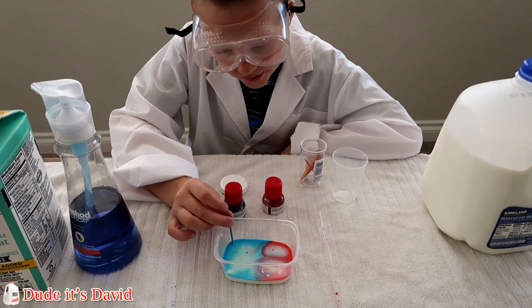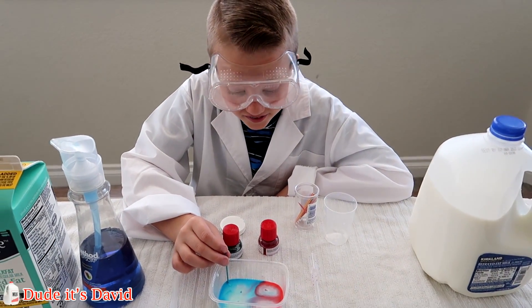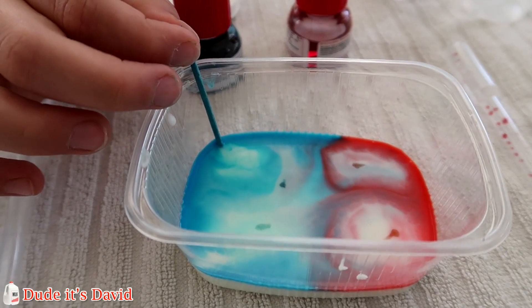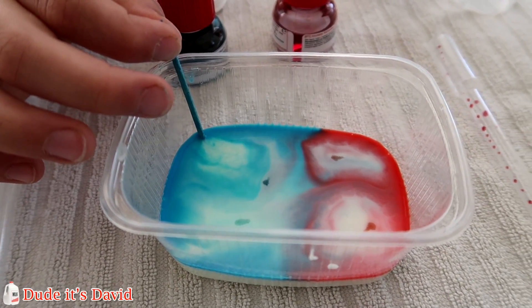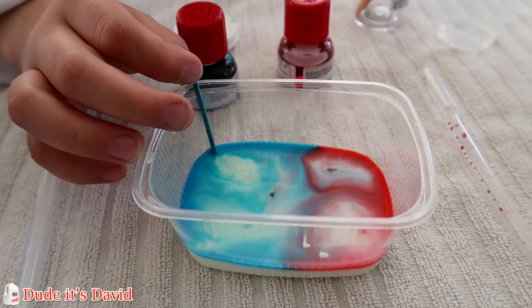Are you wondering why the colors exploded? Yeah. And now why they're not exploding? Basically the soap molecules want to combine with all the fat molecules suspended in the milk. And when the soap is combined with all the fat, then you no longer have a color explosion.